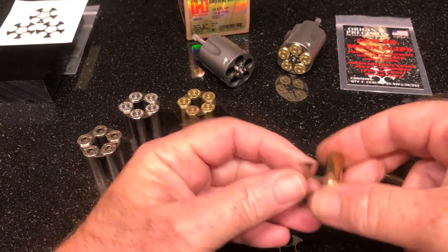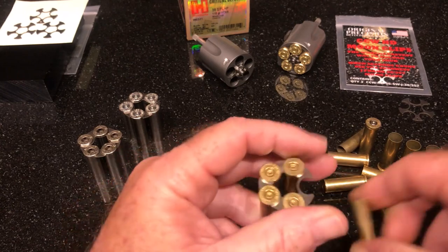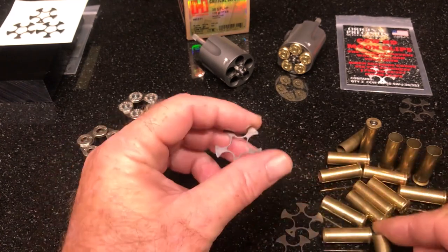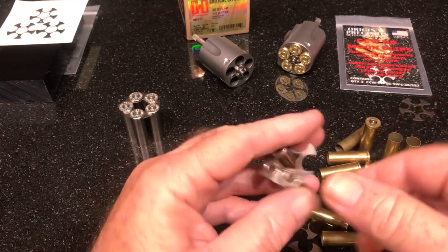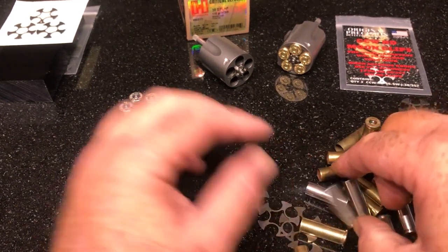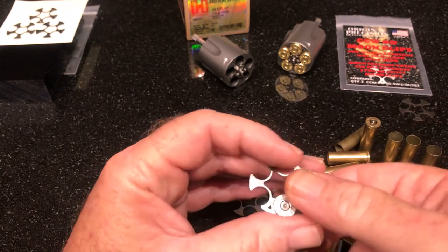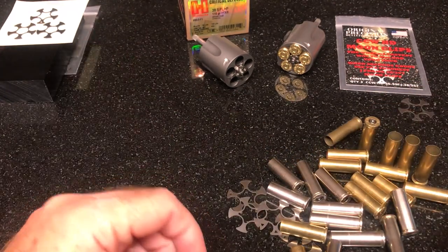Sometimes I'll go forward and then backward — it doesn't matter. Whatever is comfortable for you, you'll get used to one way to do it. Maybe you'll stay all the way on the outside the whole time. Forward, backward, upside down — whatever is comfortable. You'll find something that works well for you. Just rotate your cases; they peel right off.